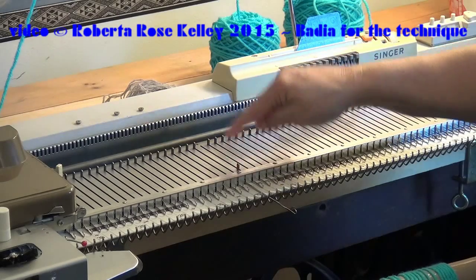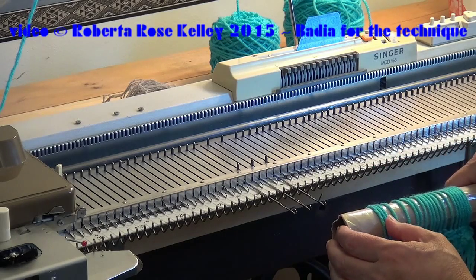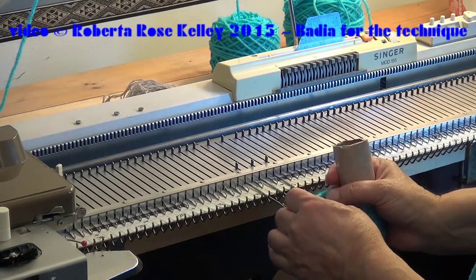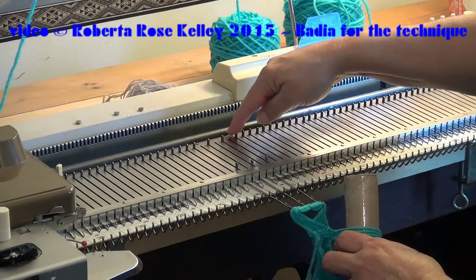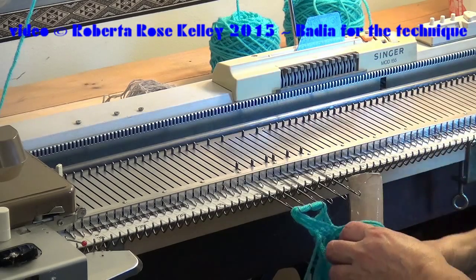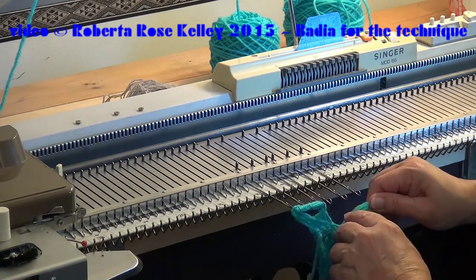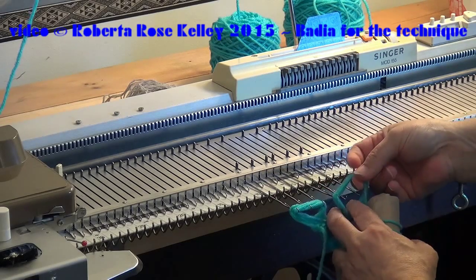The last stitch is pretty easy — I just pull it through and leave that needle out. Because this was the end needle, I take two more out but skip a needle. I take five loops off, make sure those latches are open, and hang the loops on the hooks. Then I take the next one, skip one, next one, skip one, next one — again making sure the latches are open. Then take the next five loops off and hang them on the hooks.